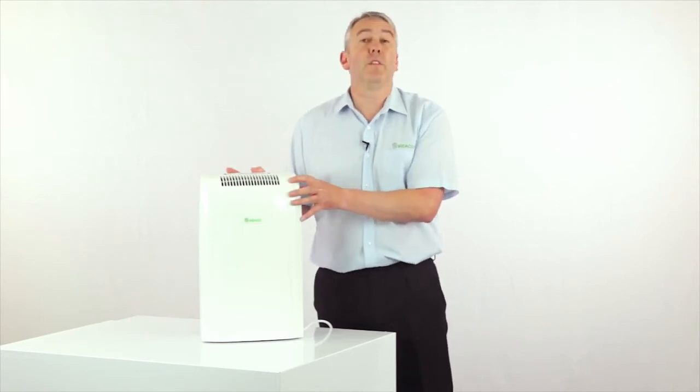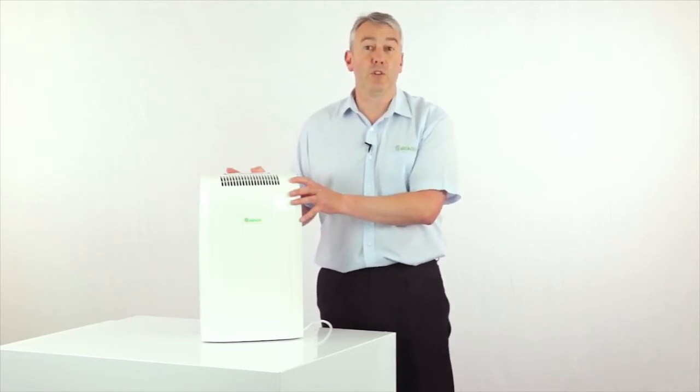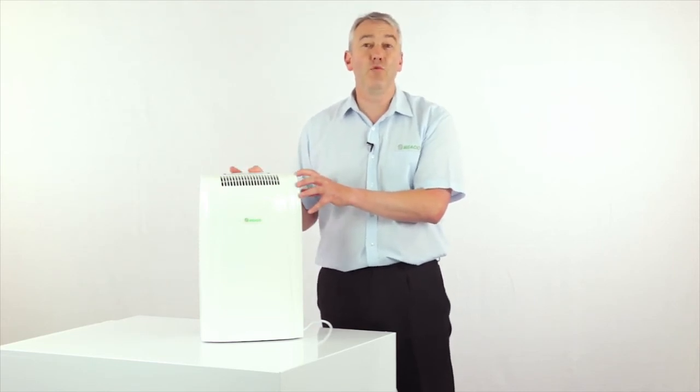This 10 litre was one of the first dehumidifiers that we ever brought onto the market, and as such there are tens of thousands of really happy customers all across Europe.